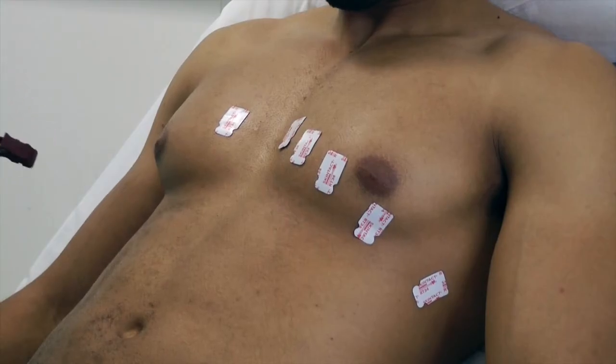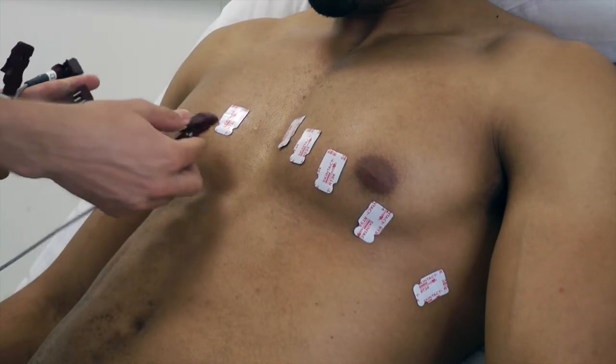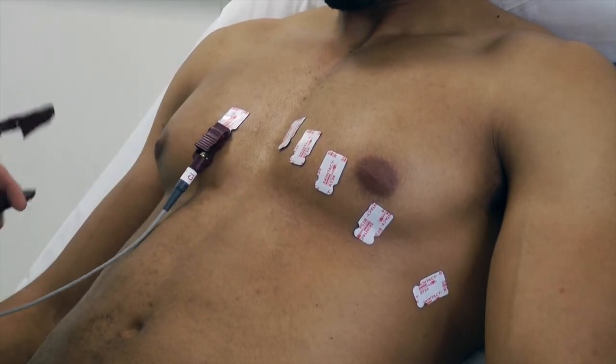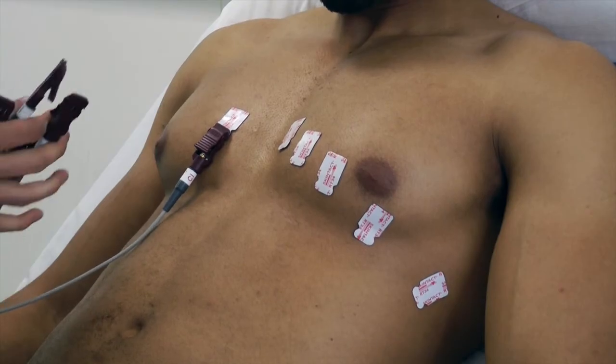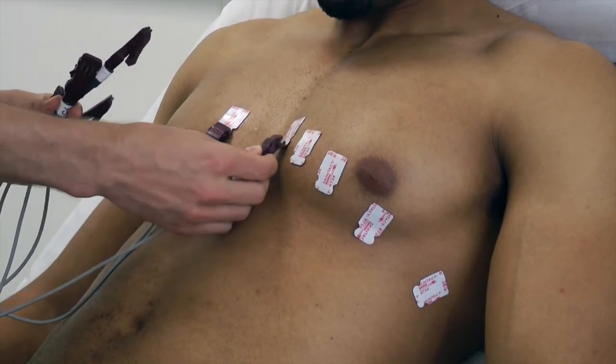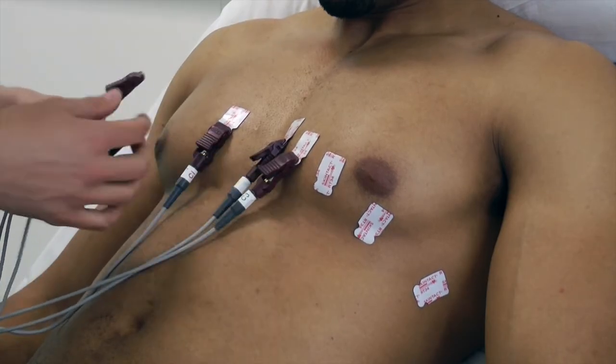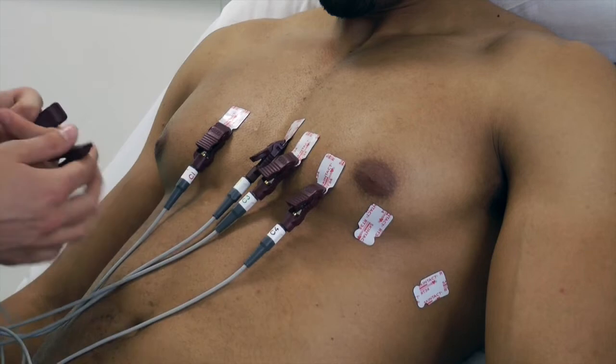Tangling the leads is easy, especially in an exam. A tip is to pop the centre block on the patient's lap — this is the central point — so remember the leads are tight and may pull off the stickers. Attach the limb leads first and then attach all of the chest leads in order.